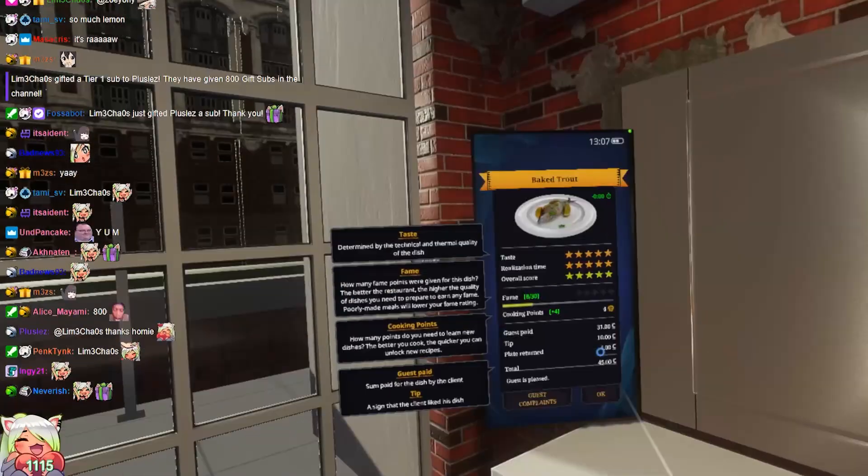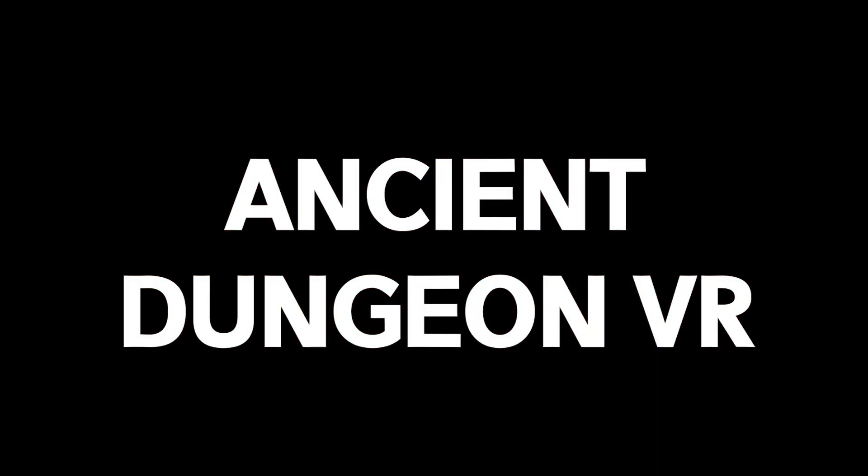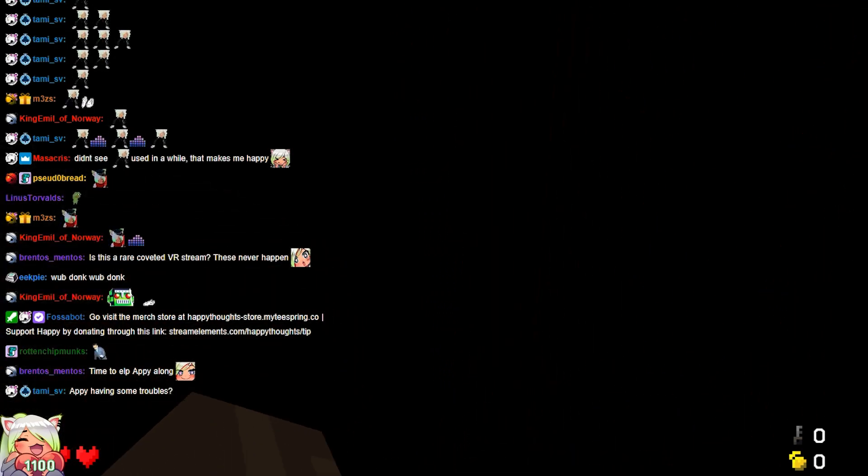F***ing good. Perfect, dude. Wow, wow, wow. That was perfect. That was absolutely flawless. Okay, f*** it. I don't care. It doesn't give me any errors or anything, so I assume it's working.